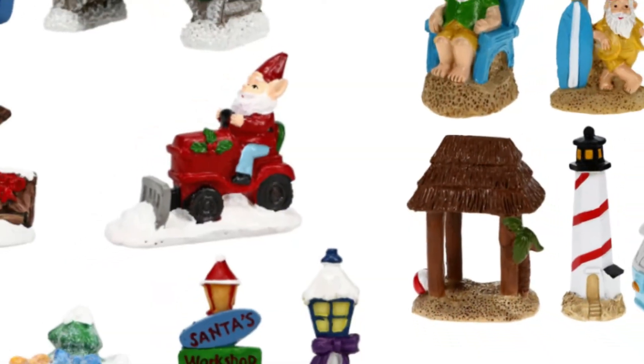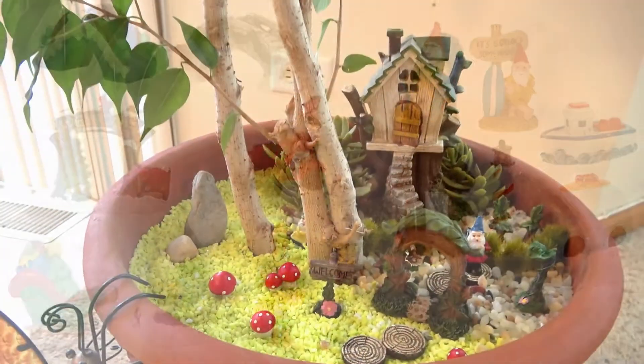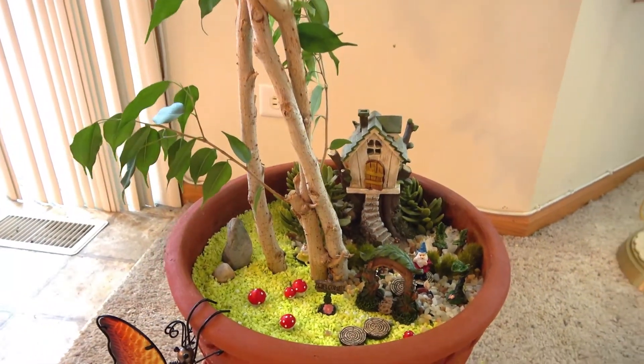What is also fun is that you can change the fairy garden to match each season. So if you have a plant container that looks like this, why not give it a try?